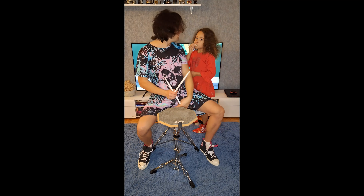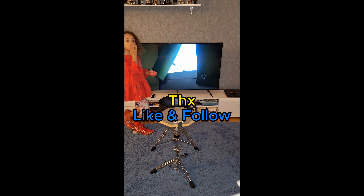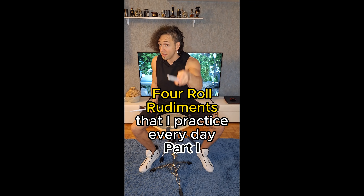Ciao! Hello everybody! Four rudiments that I use every day for almost nine months. Single stroke roll.